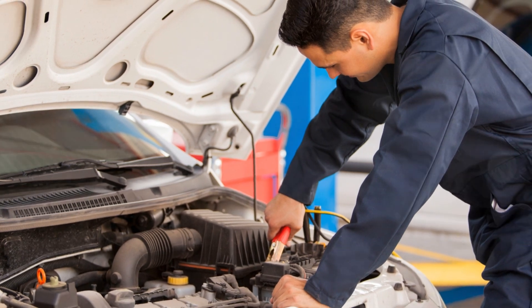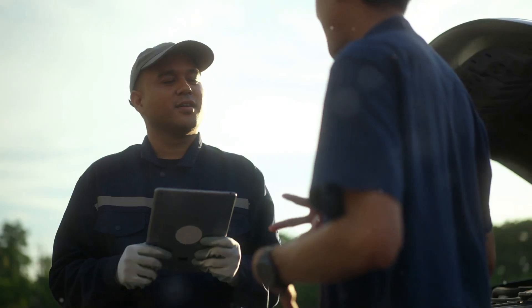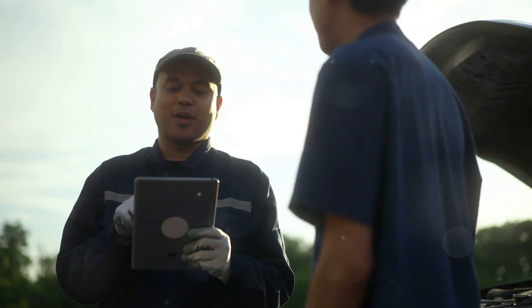Don't wait until it's too late. Equip your car with the TOPDC Quick Connect Jumper Cables Kit and protect your family from the nightmare of being stranded, because their safety and peace of mind are priceless. Click the link in my profile to protect them.